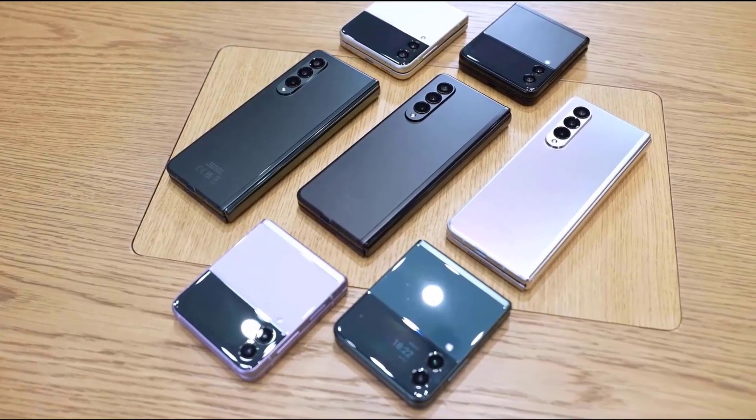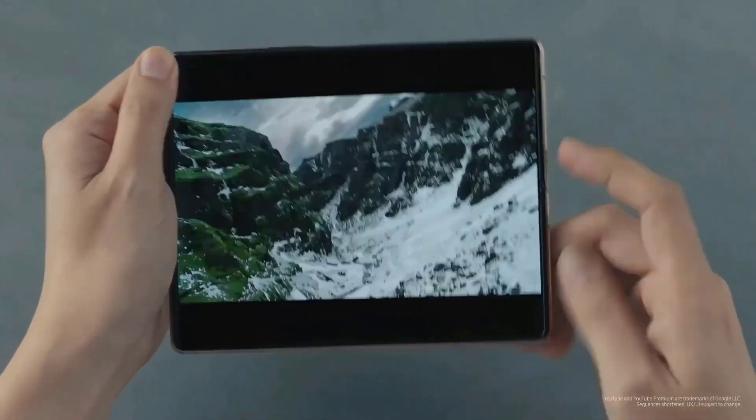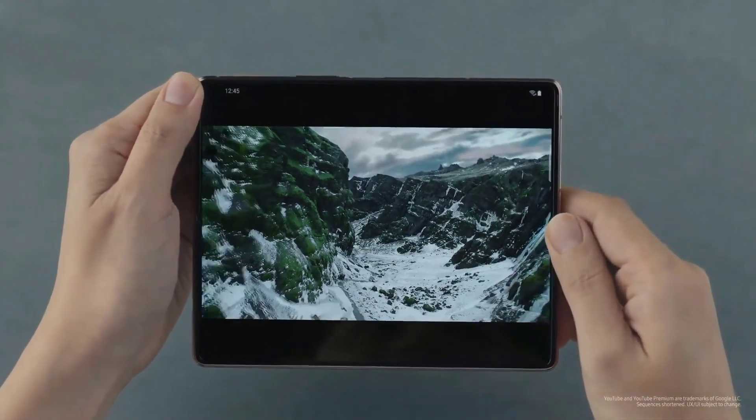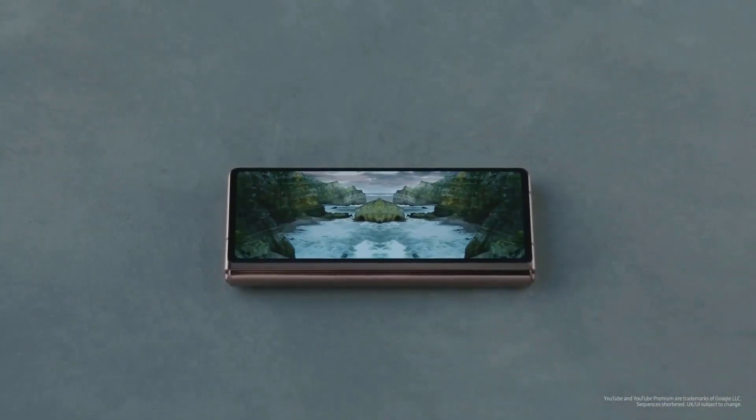The Galaxy Z Fold 4 and Flip 4 are Samsung's next foldable phones, and their launch is now less than two weeks away. The phones are already being teased by Samsung, who say that they are superior to slab phones and uses the greater-than sign to indicate their difference.